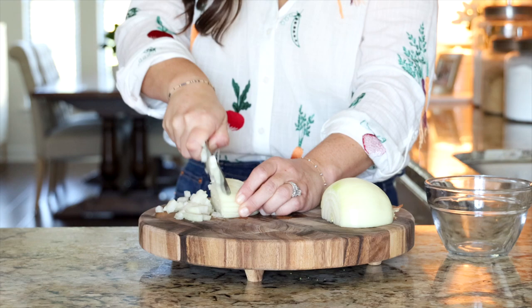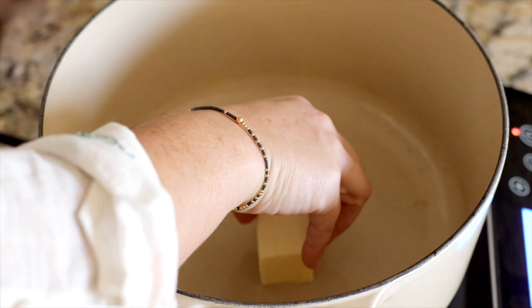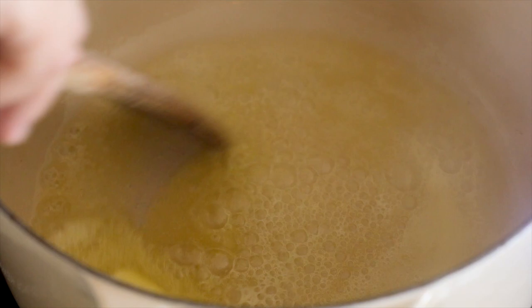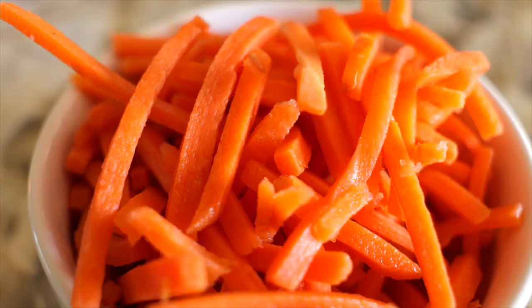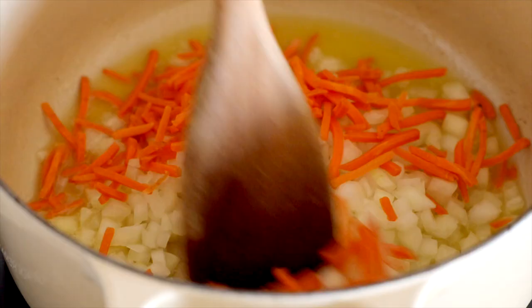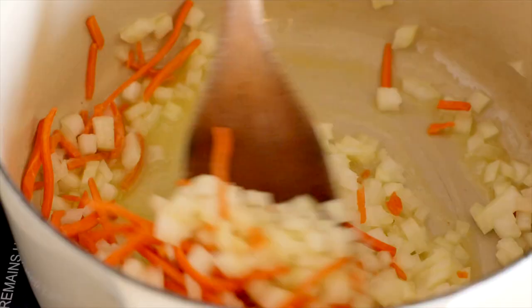Your broccoli cheese soup is going to start with the veggies — we're going to keep it really simple but fresh. In a large pot or Dutch oven over medium heat, add in six tablespoons of unsalted butter and stir it around until it's entirely melted. Do not let that butter brown. Then add one yellow onion, finely chopped, and one cup of matchstick carrots. Let that cook for about six minutes, stirring every now and again until those carrots are softened and easy to bite into.